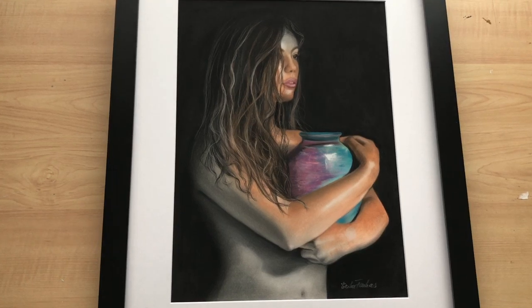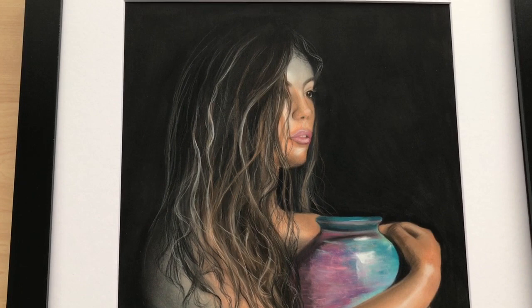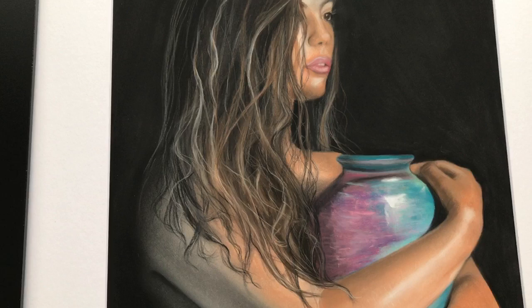This is my pastel painting 'Woman with Vase.' I created this in 2022 as part of my Graceful Feminine series, using pastel pencils on pastel matte paper.